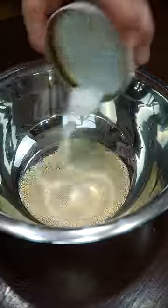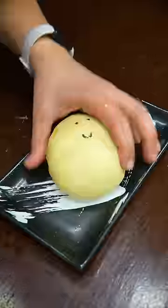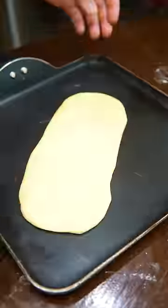The naan is basically like any other bread but with lots of oil and yogurt. Roll it out to whatever shape and size you can handle and cook it at medium-high heat.